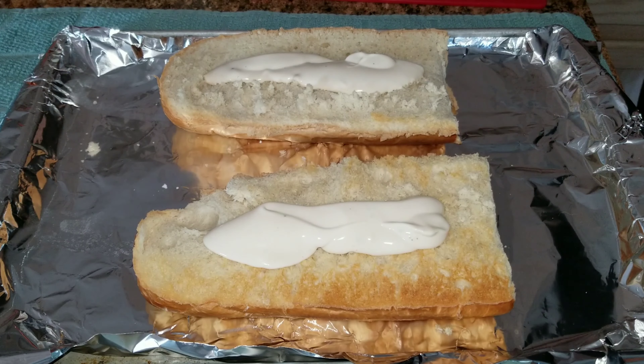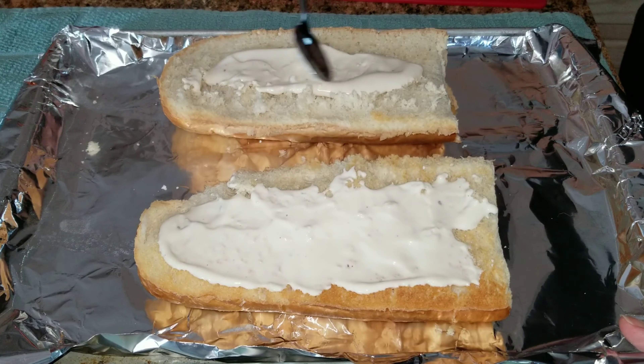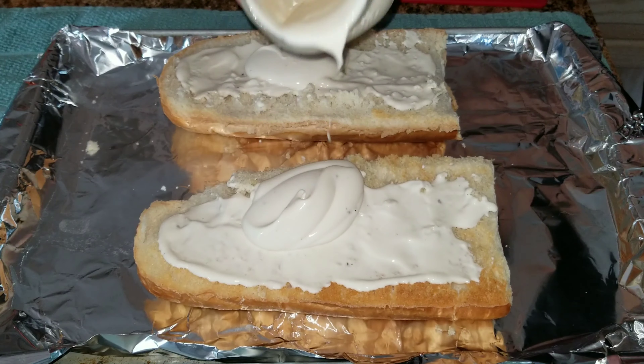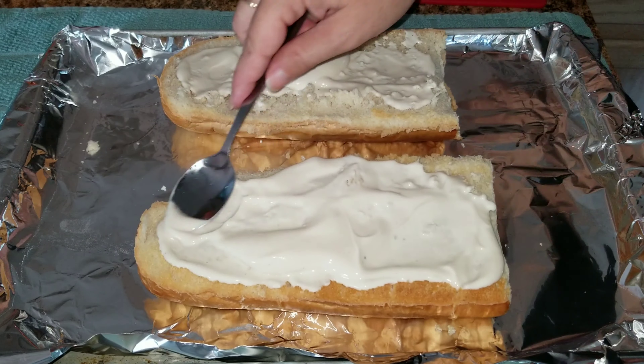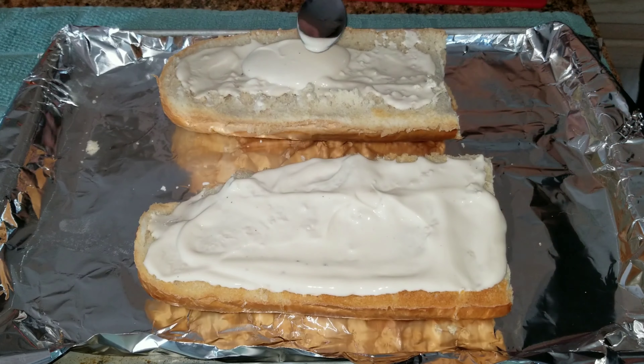I'm going to take the other slice of bread and add alfredo sauce. I absolutely love white pizza — it is so delicious. If you guys have not tried this, it's a must-try, so good. And I'm going to go ahead and slap that on there, and then add shredded mozzarella this time.